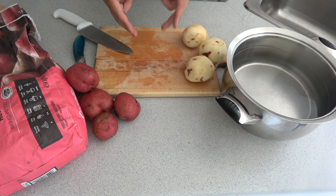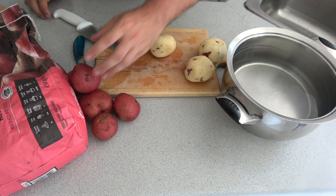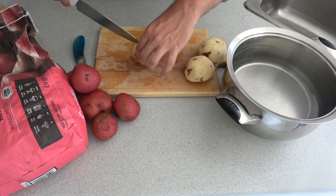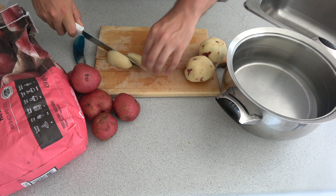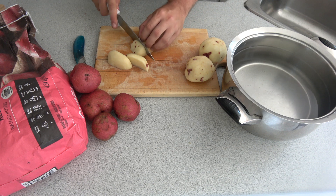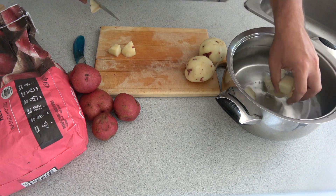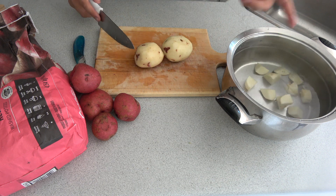Let's get started. The first step is peeling these beautiful red potatoes. You could use any type of potato — Yukon gold, regular russet potatoes — but today I have red potatoes. We're going to peel them and dice them up. Don't worry too much about the cuts; the smaller they are, the quicker they'll cook. Then throw them into the pot of water and we're going to let it boil.